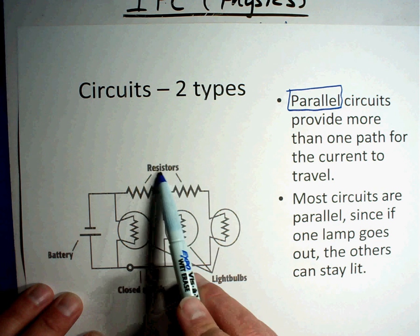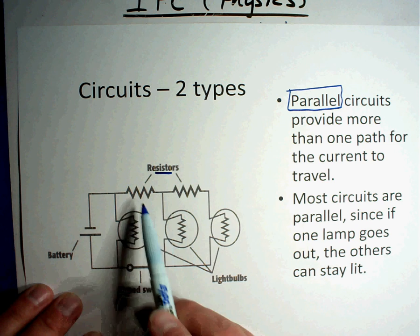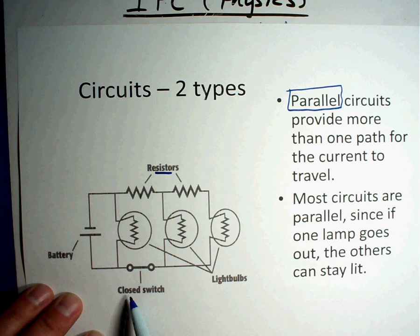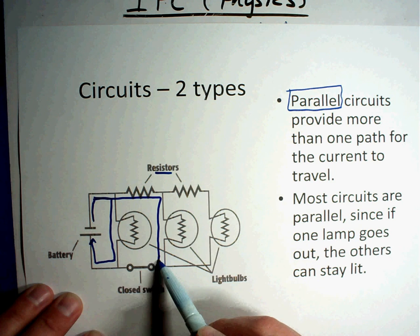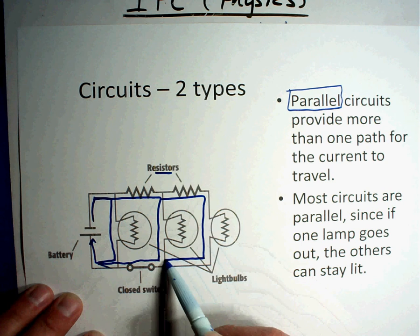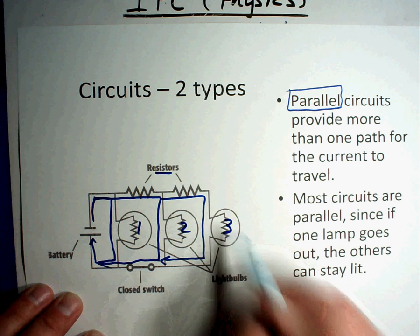A resistor is just an extra part — it slows down the current a little bit. If a resistor is broken, that's a blockage. If there's an open switch, you can't get across it and nothing lights up. Right now the switch is closed and all the resistors work, so electricity can go this way, or this way, or all the way around here — there are three different paths it can take.